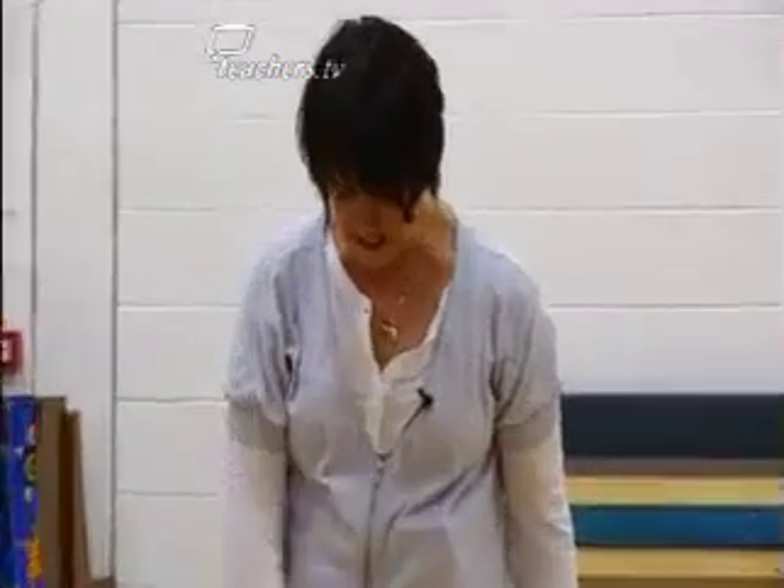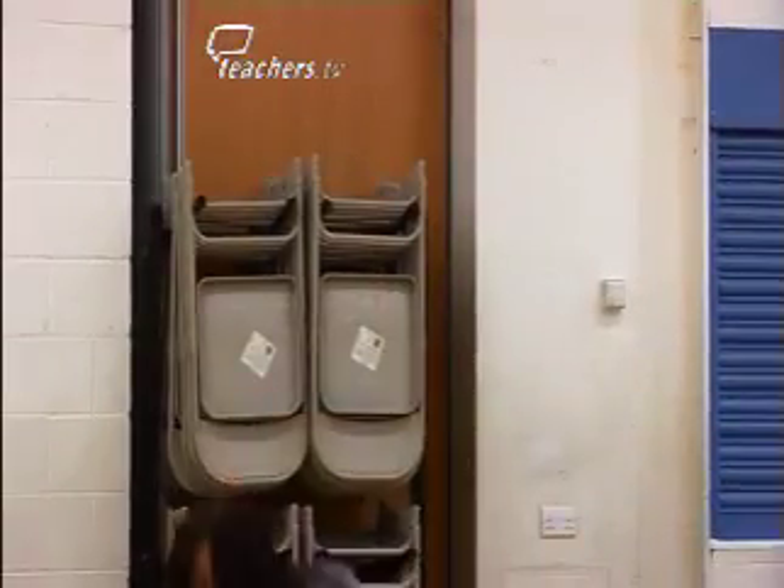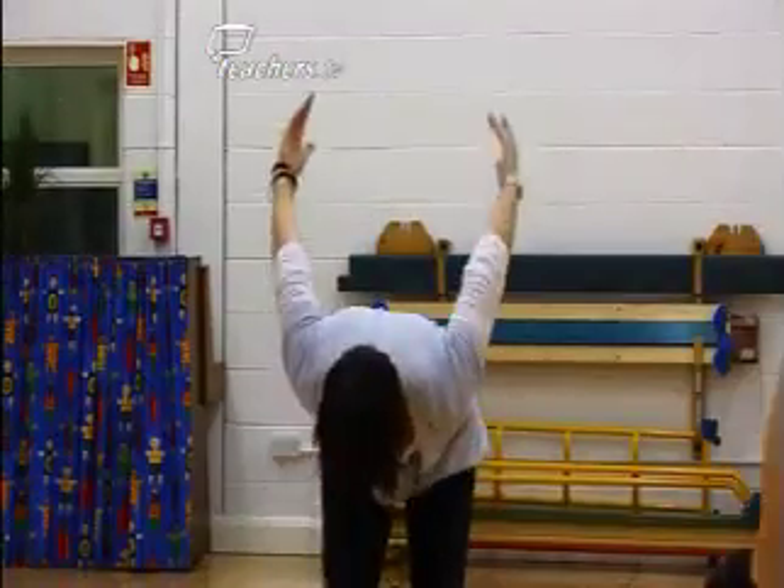Number two: feet in this position again, arms up — ski swing. You're going to bend the knees, swing the arms back, swing them forward. And you do that twice.